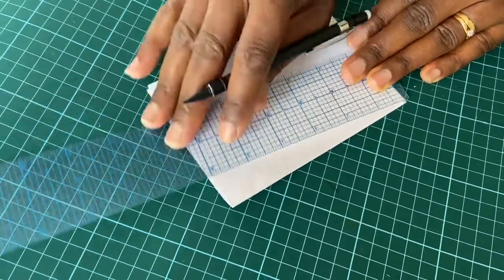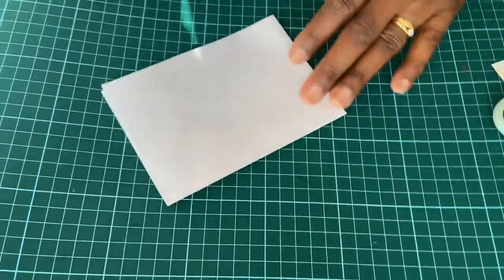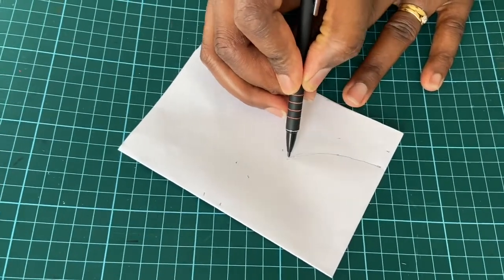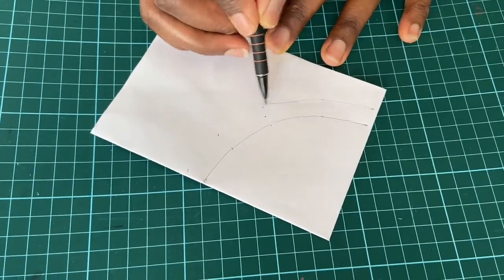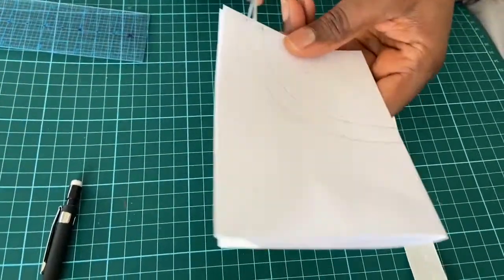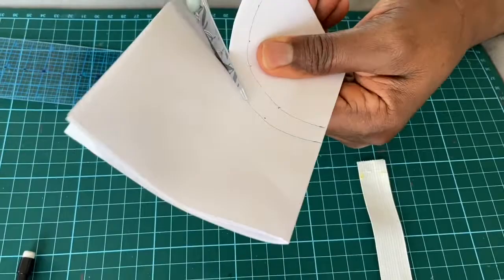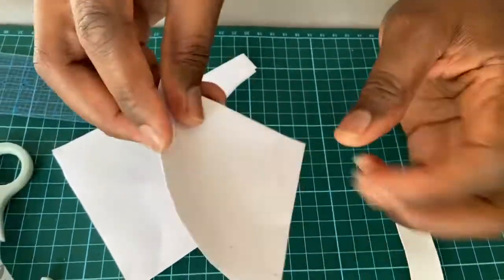After you've gone all around, you're going to trace it all out like this. Trace the other seam allowance out as well, and then you get your scissors and cut. Then you can see we've got a full circle.